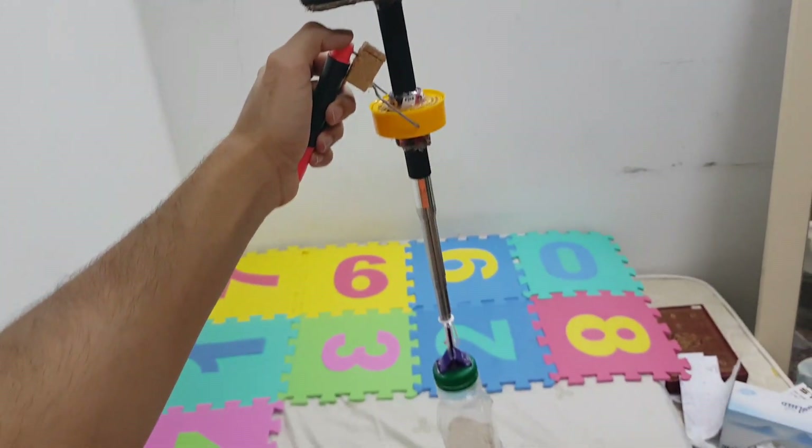Now I will try the steady cam while walking in the house and then I will try it on the stairs.